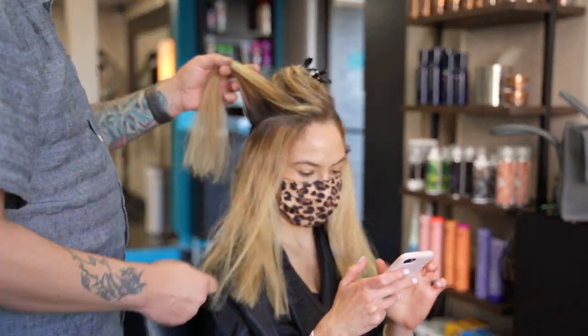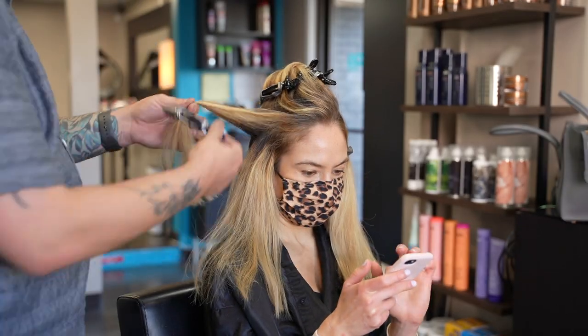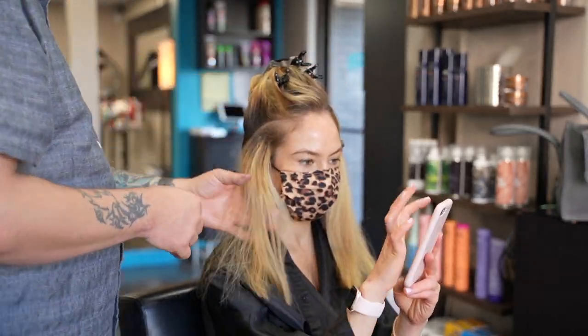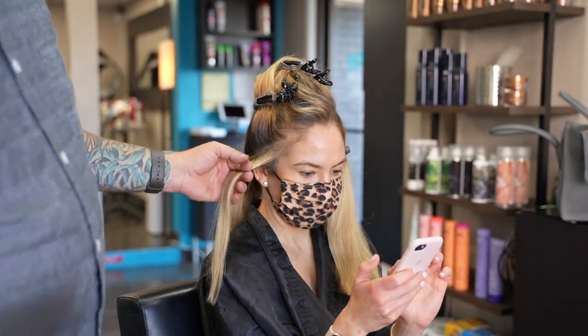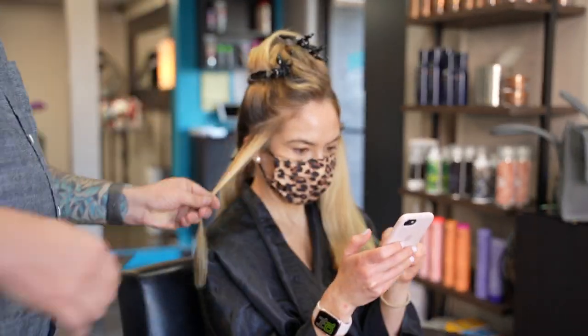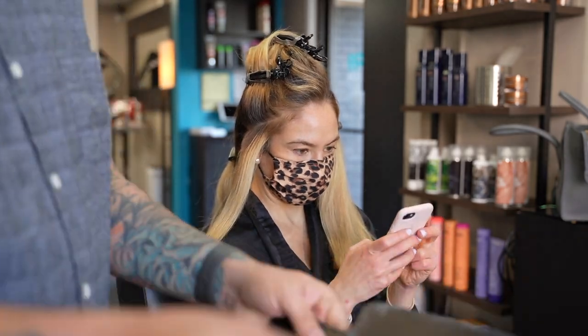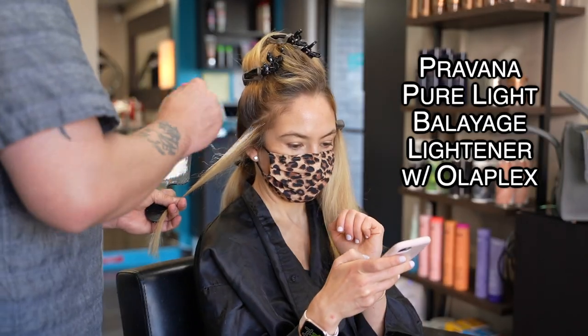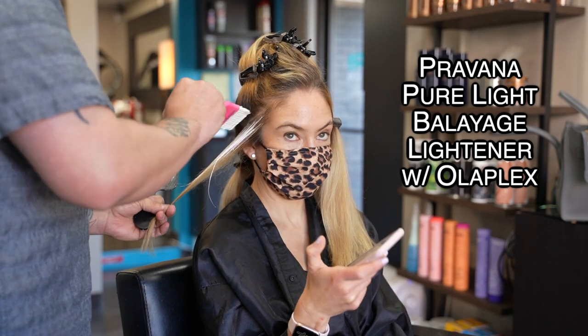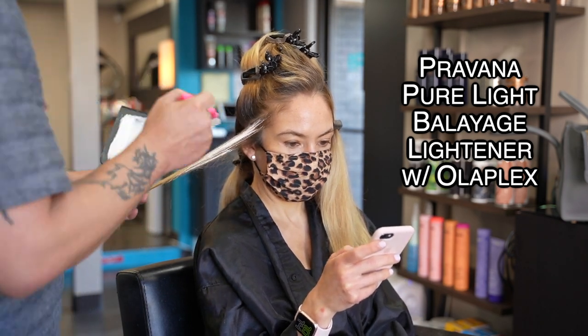I start by pre-sectioning off this front panel into diagonal partings, leaving a triangle just above the ear to the front hairline. I'm painting the top and front side of this panel to achieve maximum brightness here while leaving the interior darker for contrast.